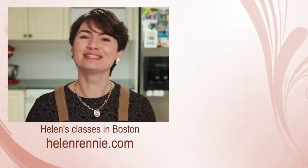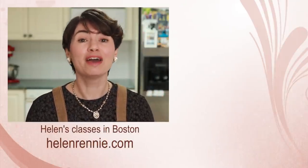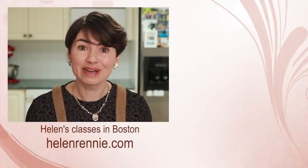Here are more culinary tutorials for you to check out, and if you are ever in the Boston area, maybe I'll see you in one of my classes.